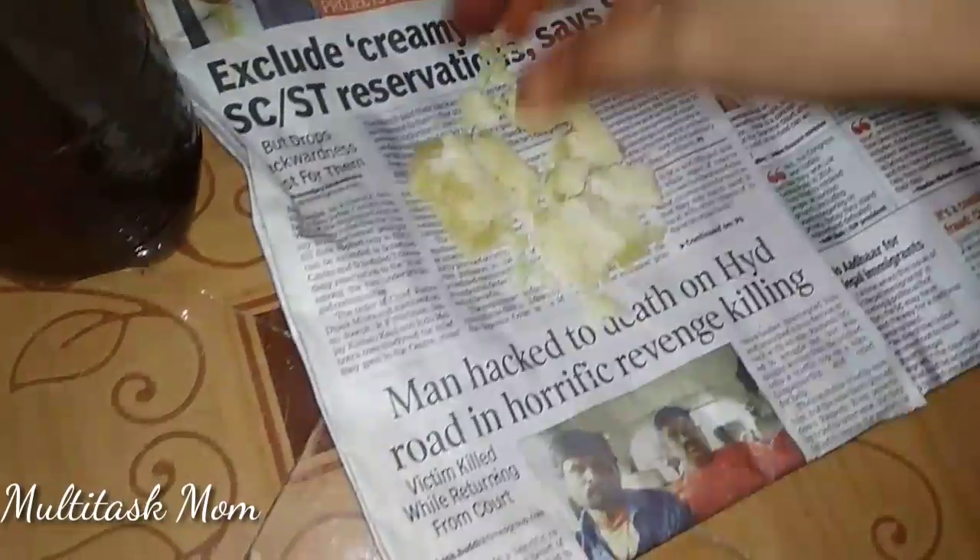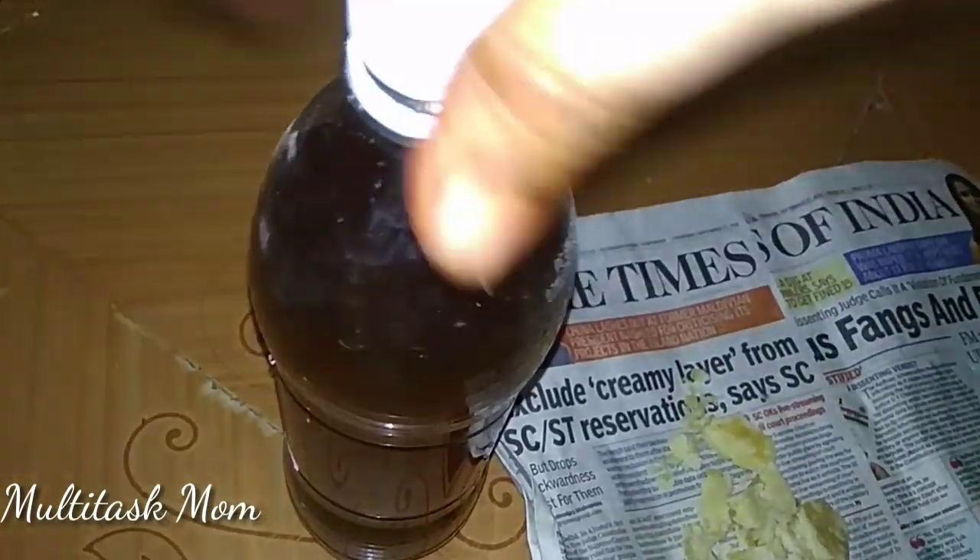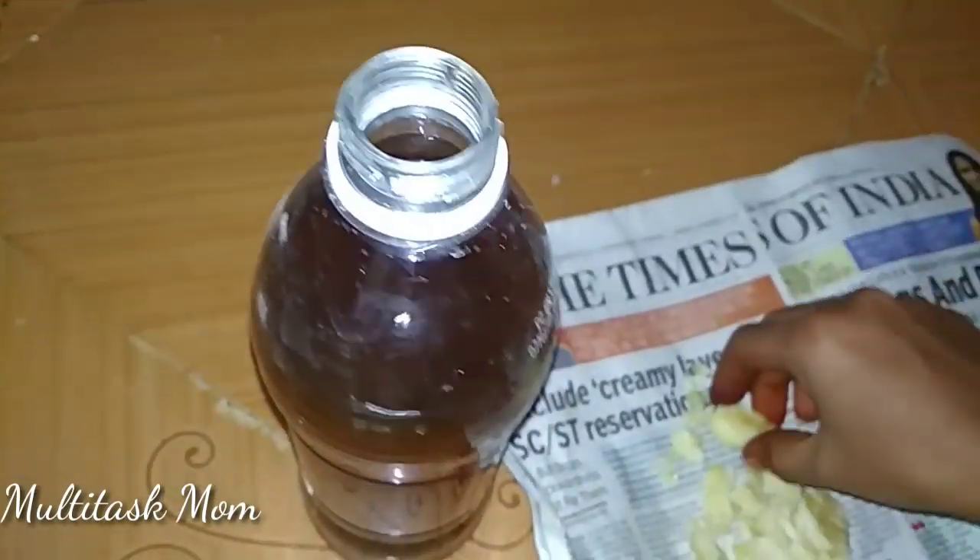For the first time, if you store it, you can store it. It's very powerful. Let's add a little bit into the bottle and store it. We can store it in the liquid.